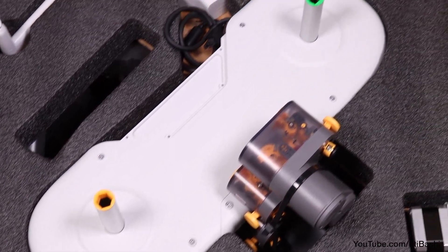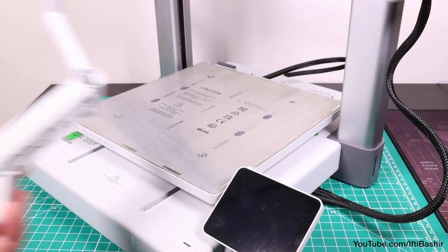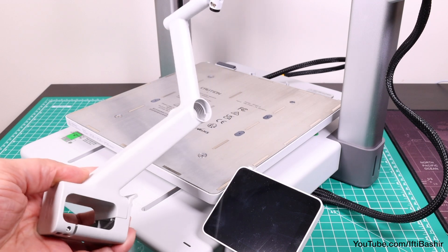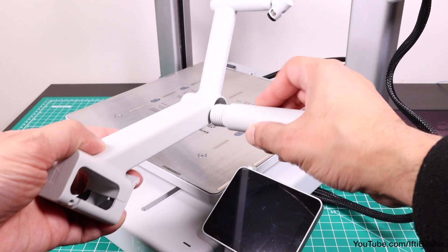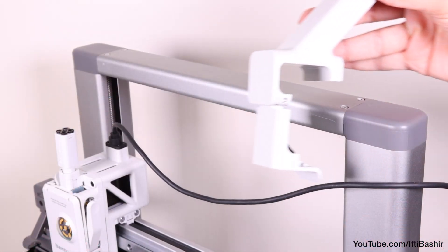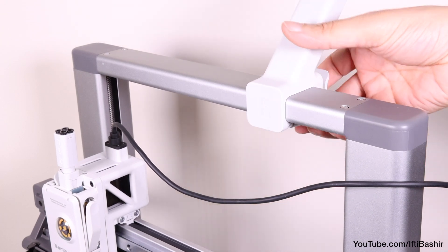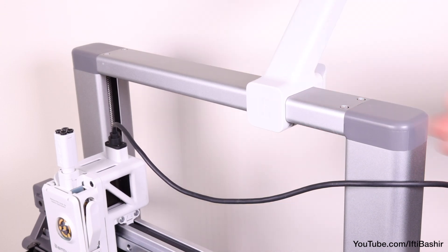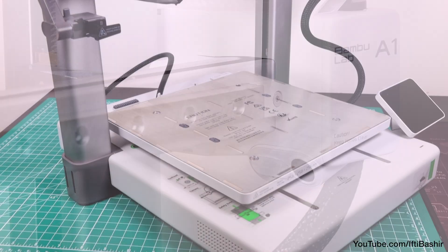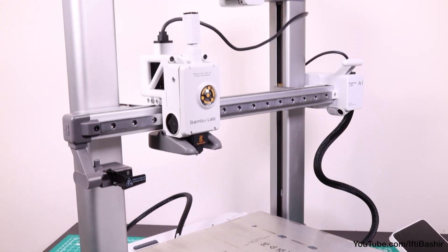Most will purchase the combo version of the printer with the multi-colour AMS Lite unit, although if not — or if you intend to print with materials like TPU for instance — you'll receive a single spool holder. With the support shaft screwed into the main body of the spool holder, simply align with the top cross beam of the frame with the Bambu Lab logo facing forwards and snap into position. With that done, uncover the integrated camera and we're done. The entire process takes no technical skill whatsoever — it really is super easy.